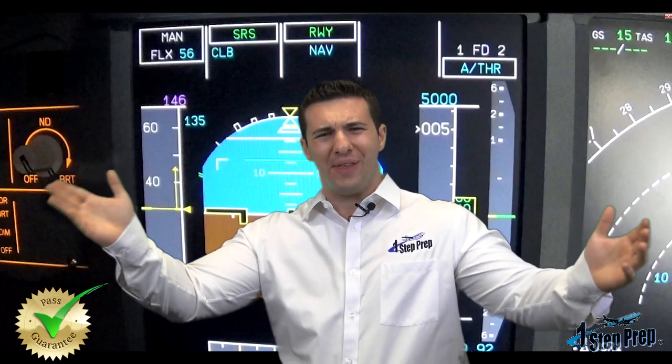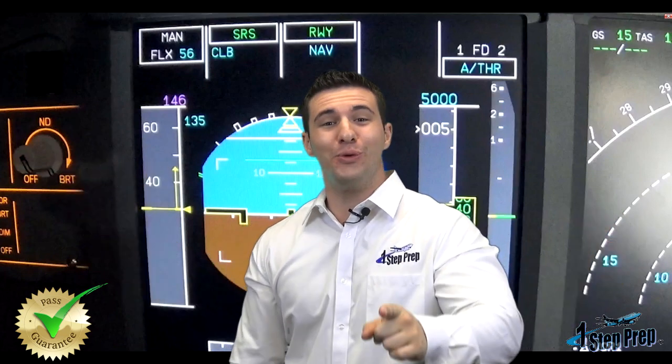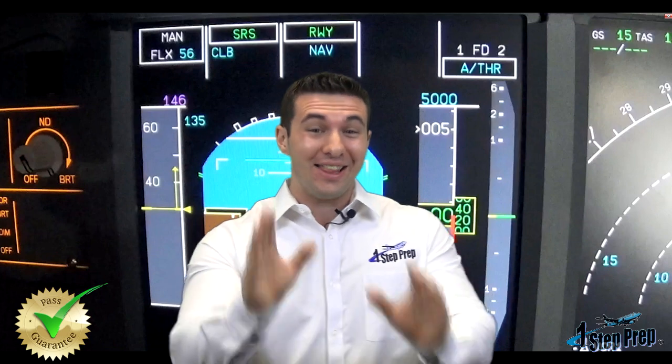What? I've got to say all that? You're absolutely right — you do. And get ready to say a lot more. I hope you're carrying a bottle of water when you fly, because there's a lot of talking involved with this FMA.